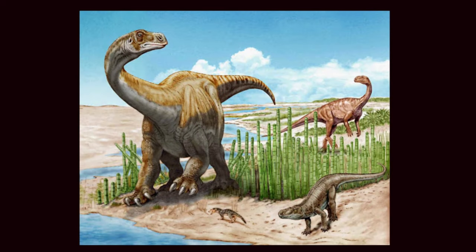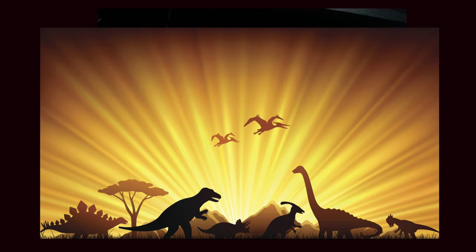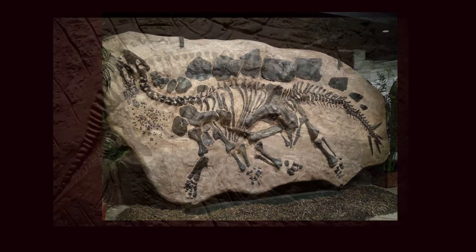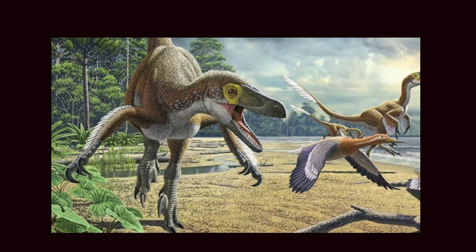Dinosaurs were lizard-like reptiles that lived on earth for more than 150 million years. Some of them were the largest and scariest creatures to ever walk on land. Luckily, the last dinosaurs became extinct about 65 and a half million years ago, and we know this from dinosaur remains called fossils that have been preserved in rock underground. From studying these fossils, scientists know that dinosaurs are ancient cousins of today's crocodiles, snakes, lizards, and it's even thought that they may be descendants of birds.